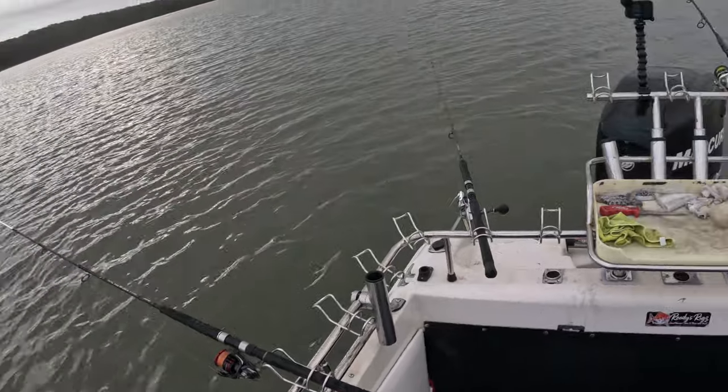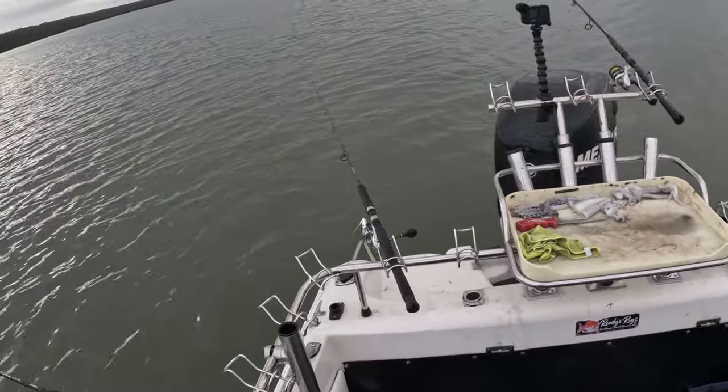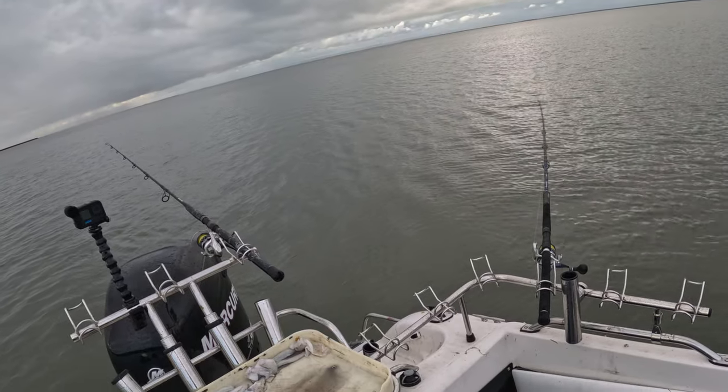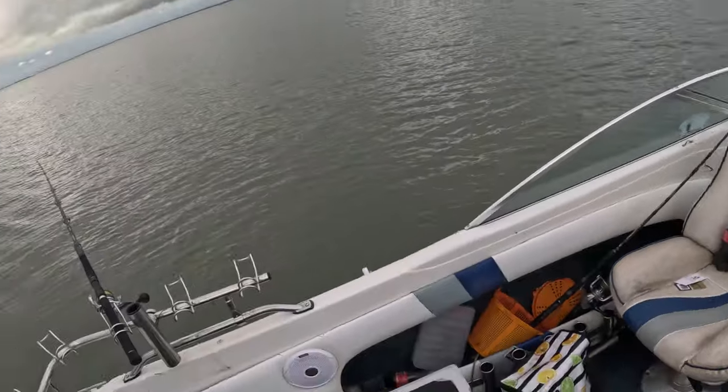That's why I love this place — absolute silence. You can't hear cars, you can't hear boats, you can't hear nothing. It's just... well, except for my phone getting a message.